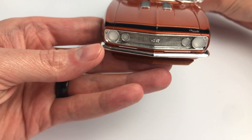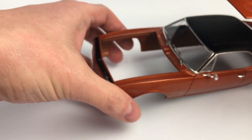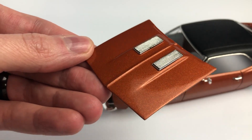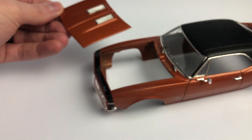I used Mr. Hobby Super Clear gloss, decanted and airbrushed using my Pache H. The clear was sanded from 3200 up to 12,000 grit. I then used a five-step polishing system to get all the fine scratches out of the body and have the paint look like glass.